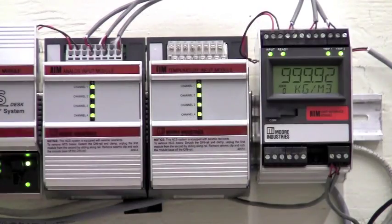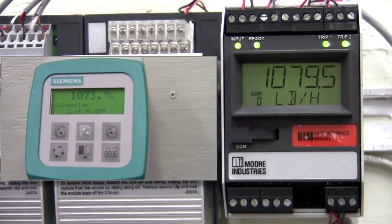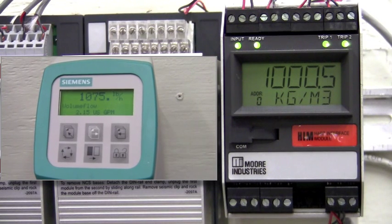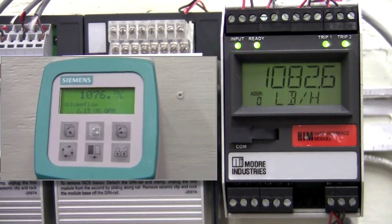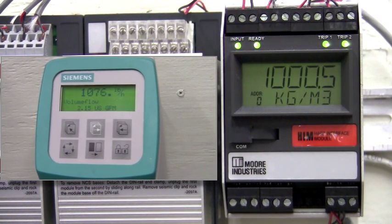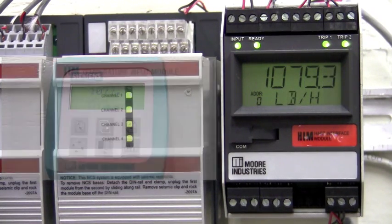This HIM is reading the HART variable from the Siemens Coriolis meter. The first variable is the mass flow rate, the second variable is the density, and the third variable is the volumetric rate. We could also select to output or display the fourth variable, which is temperature. On the display, we are scrolling between the volumetric rate in GPM and the density in SGU units.